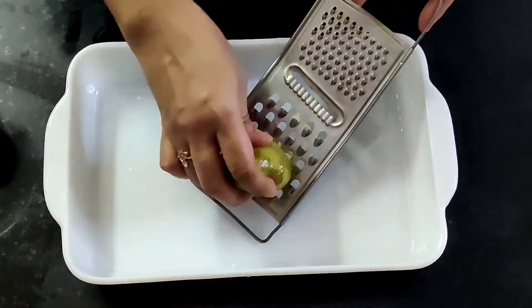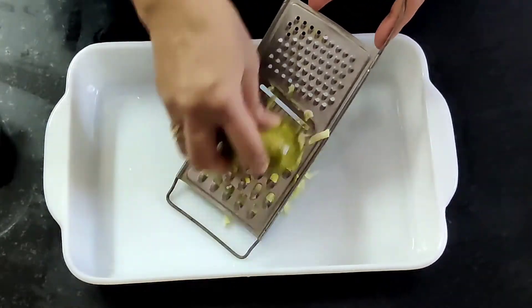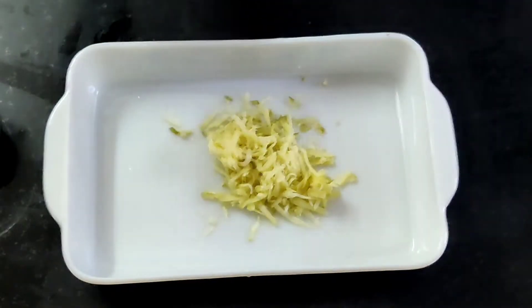I'm going to grate the boiled potatoes first. I have refrigerated the boiled potatoes for 2 hours so that they remain firm — this step is very important. Don't mash the potatoes, but grate them.